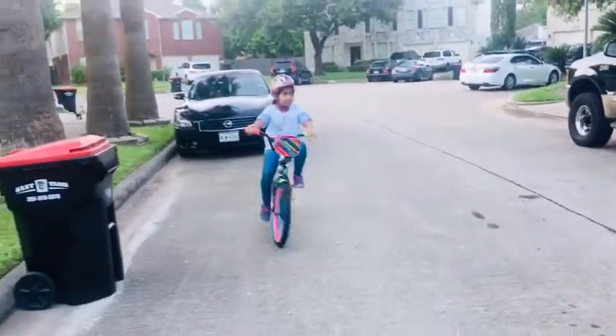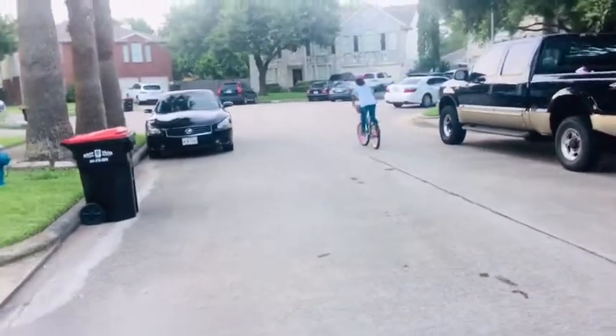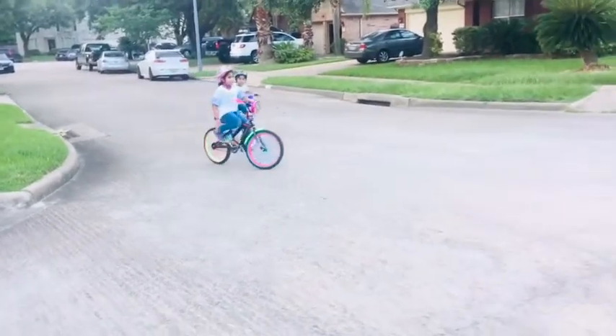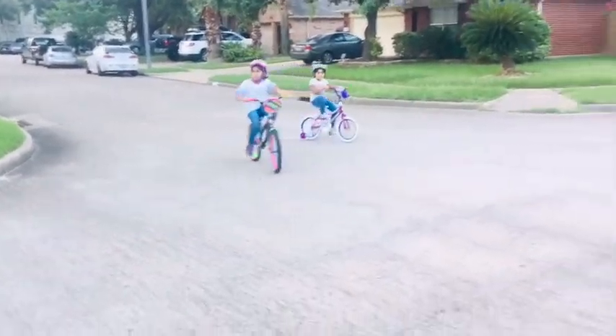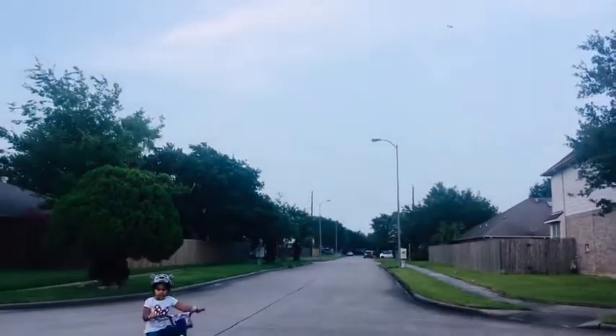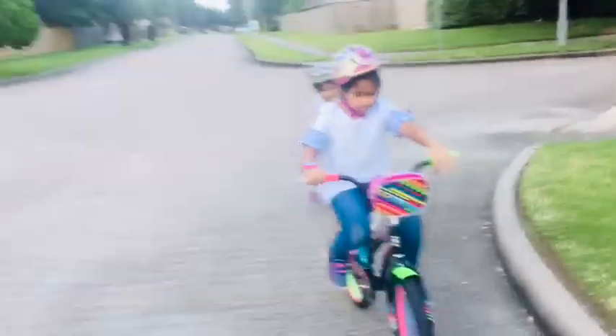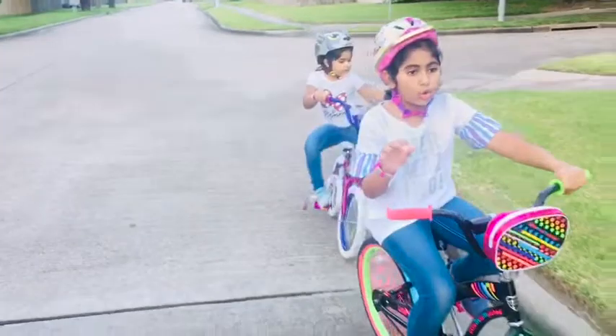Let me show you one more trick. So you're going to ride your bike. Now I'm going to ride around my neighborhood. I'm going to ride on the road right now, and we're going to continue on on this side right here.